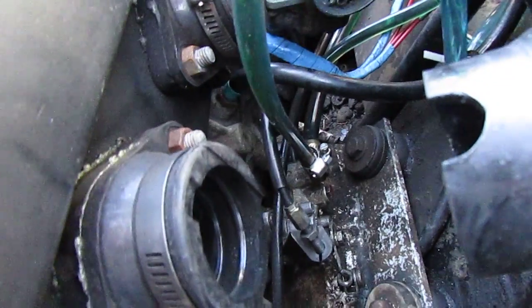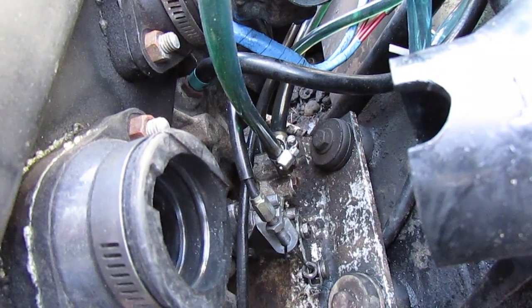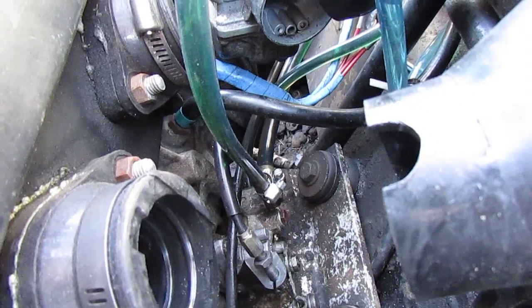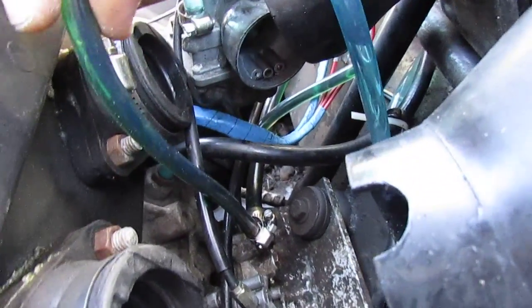I'm going to show you right now how you can bypass your injector pump and leave it in place. This is not only going to bypass it so you run pre-mix on your fuel, but it's also going to allow you to tell whether or not your injector pump works in the first place. You'll notice this is a two-cylinder engine.